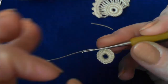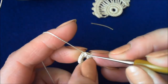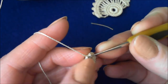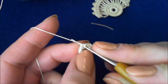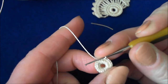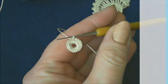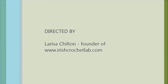When you finish, close the ring with a round of slip stitch. Insert the hook into the first stitch in the round and make a slip stitch. Then enter the hook into the third stitch.